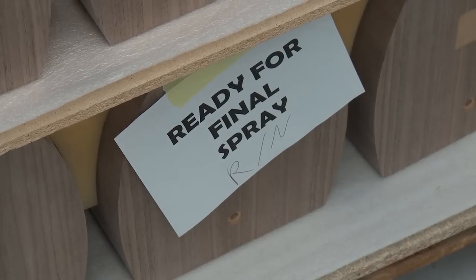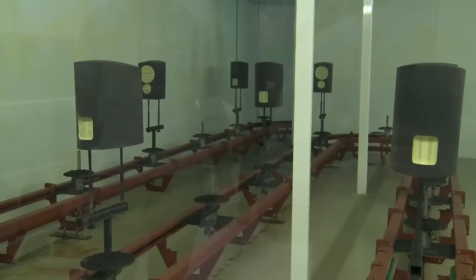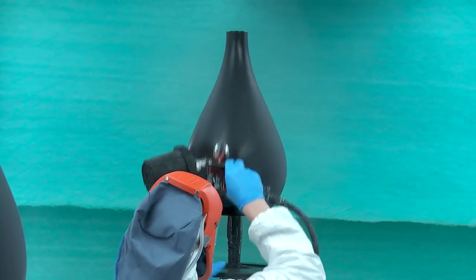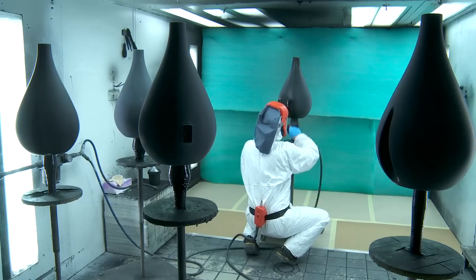After each cabinet has been finished, they're sent off for a hand finish before being put through a state-of-the-art paint shop and given several coats of paint, in order to deliver the high-end finish required for a pair of loudspeakers in this price class.